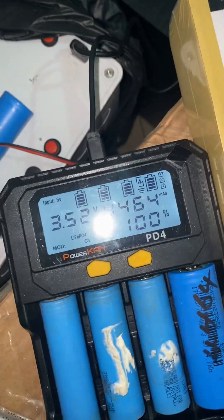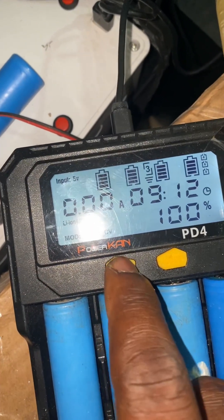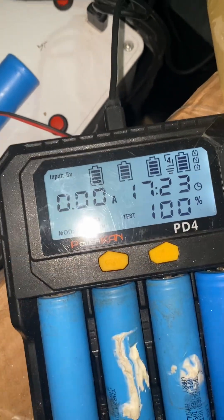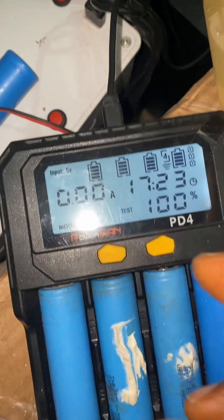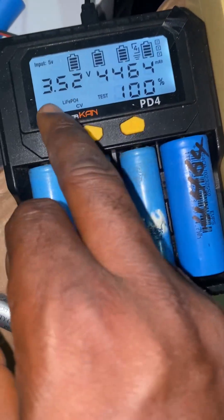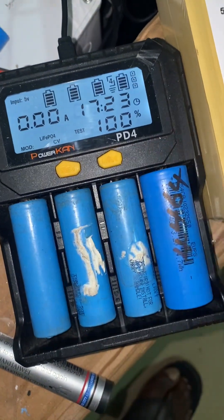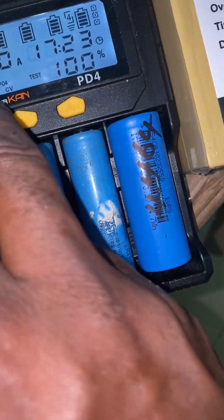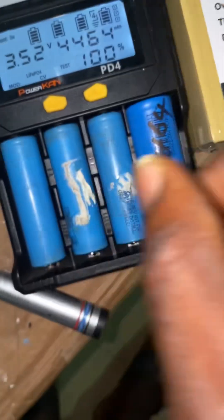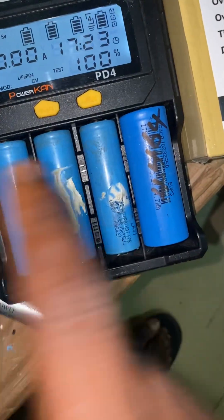This indicator you see here shows that you are running a test — these three icons show a test is running. You can also change the cell type. I had to really figure out how to do that because it was my first time using this device. I was trying to change it to lithium iron phosphate. They claimed it could detect automatically, but once I started it was charging as if it were regular lithium-ion.